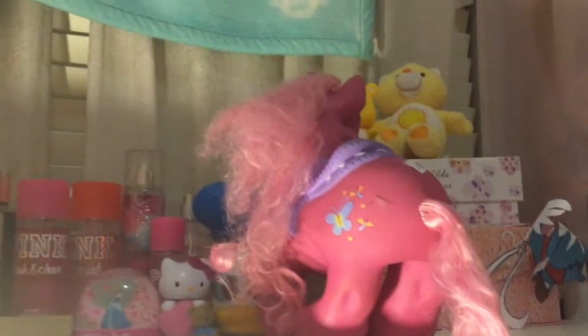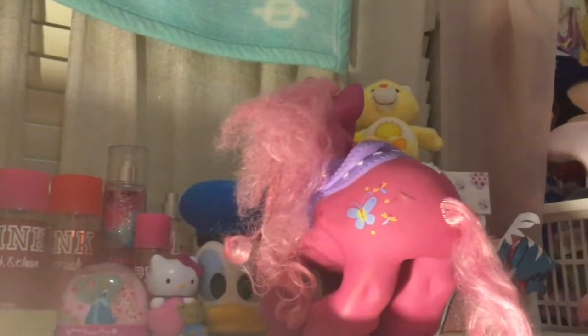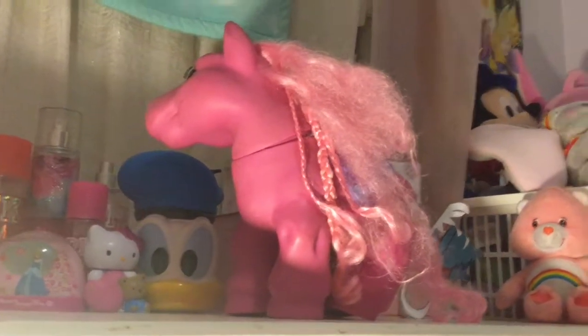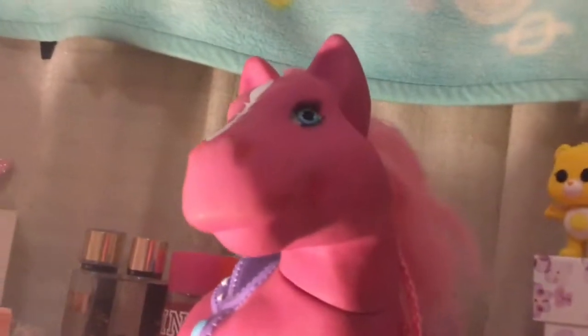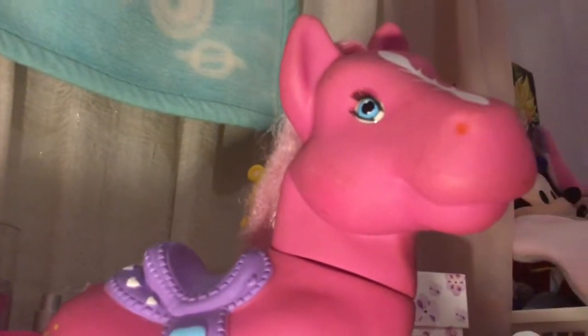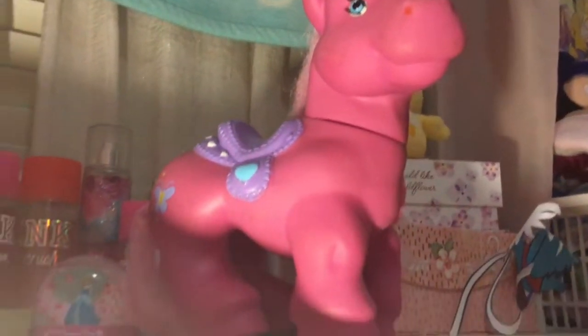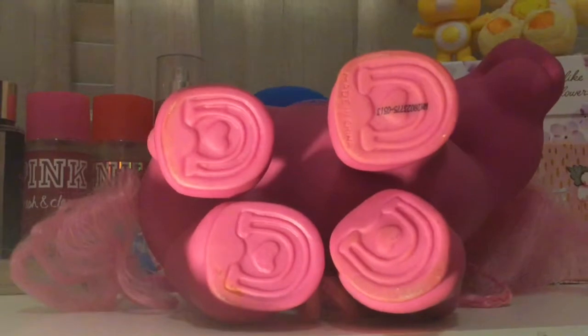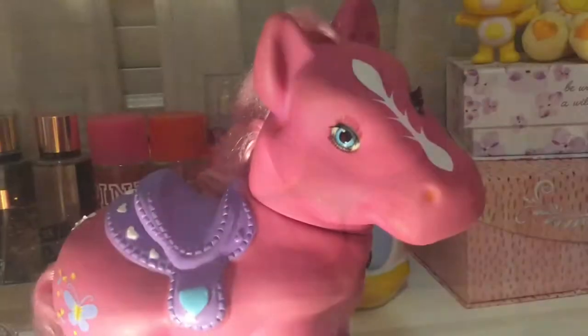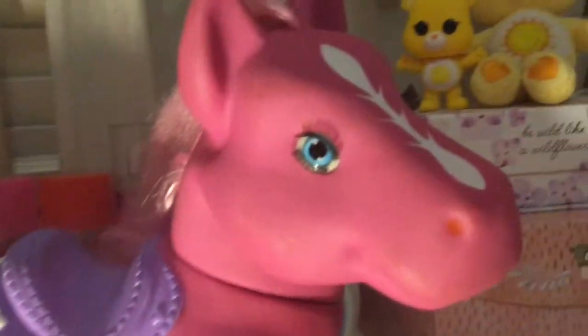She's really beat up and she has really tangled hair, but after watching a few My Little Pony restoration videos, I have a pretty good idea of what I'm going to do. She's a dark hot pink with blue eyes and light pink hair, a purple saddle, and blue butterflies, and she has horseshoes on her. She's really precious and I found her at the thrift store for only $2.